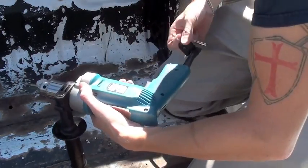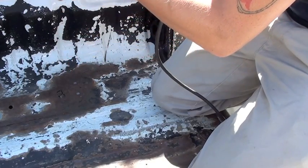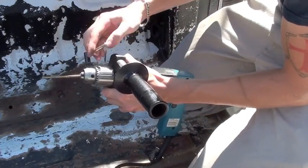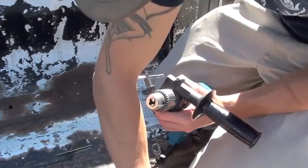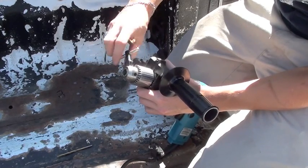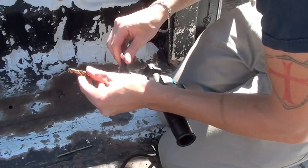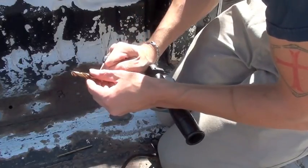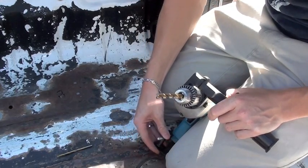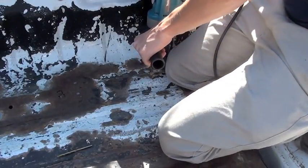This drill I'm using is a corded half-inch chuck — it's a Makita, which is a very high-end drill, construction grade, and it works very, very well. I much prefer corded drills over cordless drills for a relatively large job like this because with a cordless drill you're constantly having to charge the batteries, which just delays the entire job. With a corded drill you keep constant power and you don't have to worry about the battery dying halfway through.